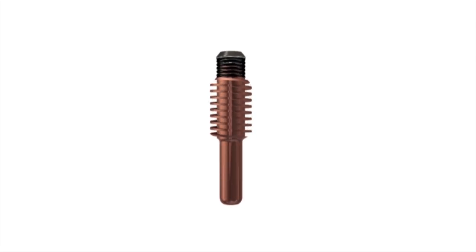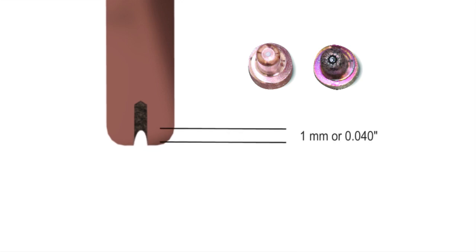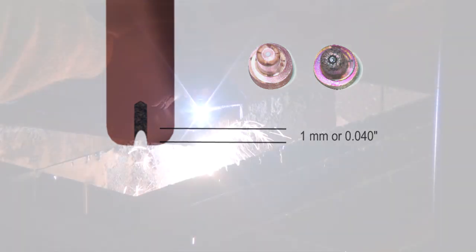Now, let's take a close look at that insert. As it wears, the insert will slowly erode, forming a small pit in the center of your electrode. Hypertherm recommends that you change your electrode when that pit depth measures one millimeter or 40 thousandths of one inch.